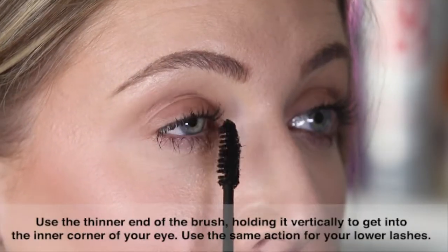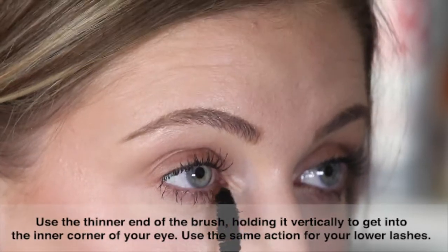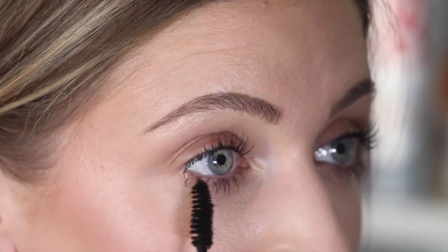Use the tip of your mascara wand and hold it vertically to get in the inner corner of your eye and your lower lashes.